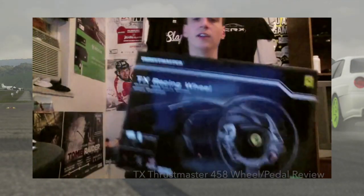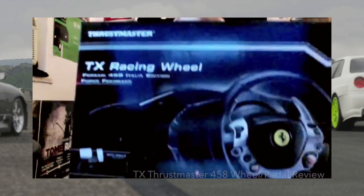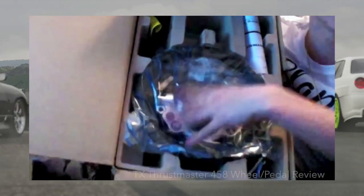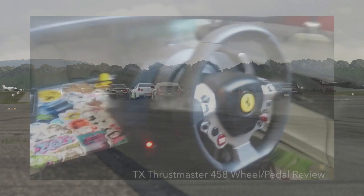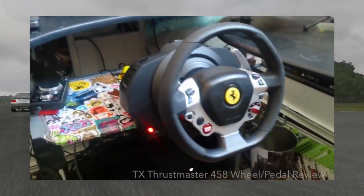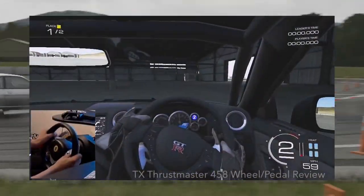A little bit of background — I've had a couple of different wheels already. I've had the Fanatec wheel, I've also had the basic Microsoft wheel, and now I've had the TX racing wheel. I have to say since the time that I've been using this wheel, this is by far one of the greatest wheels to purchase on Xbox One or the PC as well.